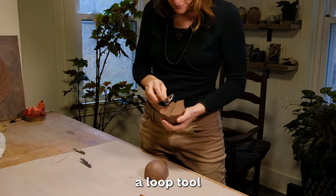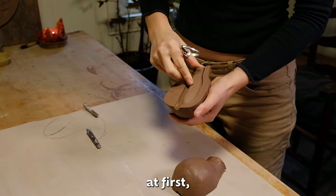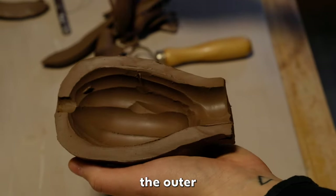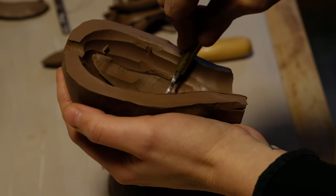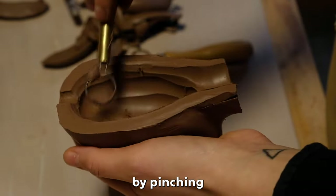I'm using a loop tool to hollow out the inside. You want to go slow with this process at first to get a feel for the tools in relation to the clay. I'm leaving the outer wall of the sculpture about three quarters of an inch thick. I periodically check the width of the sculpture by pinching the wall.